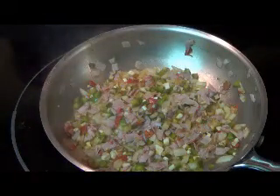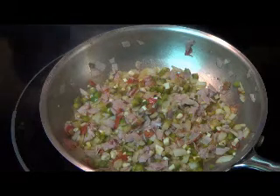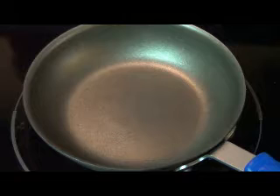Once you've had a chance to let your western omelette mixture cook up — got it nice and soft and ready to go — just go ahead and pull it off to the side. Now go ahead and get your omelette pan. You want to use something that has a nice nonstick coating, which makes it a lot easier.